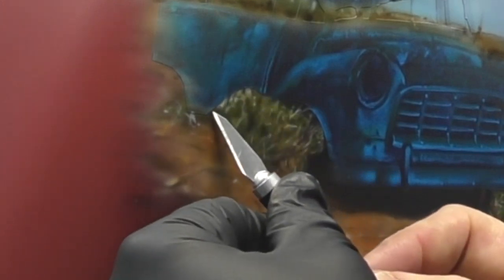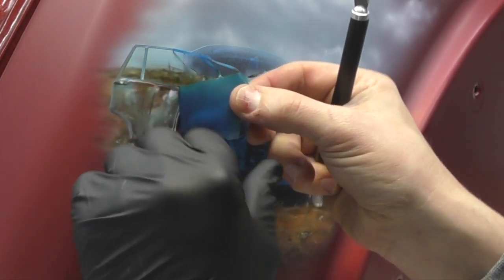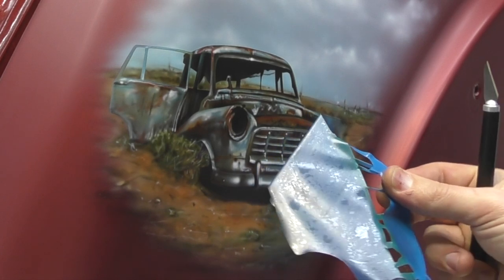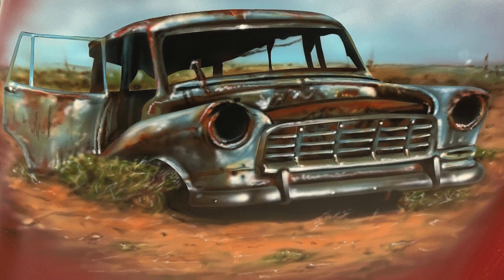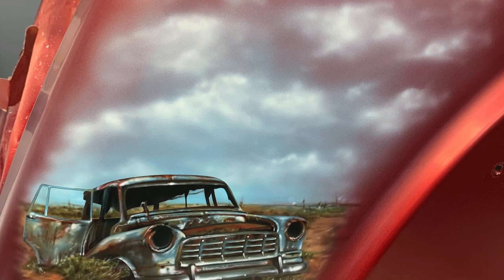Now that the whole background area is complete, I'm going to carefully remove the positive mask — that vinyl we applied earlier — pulling it at a 180-degree angle back onto itself to minimise any chance of lift-off. Generally I'm pretty safe with the intercoat clear. This now reveals the completed artwork. Here's another shot of the whole artwork including the clouds, and a close-up of the car showing all the rust and detailing, and the clouds and the mural in its entirety.